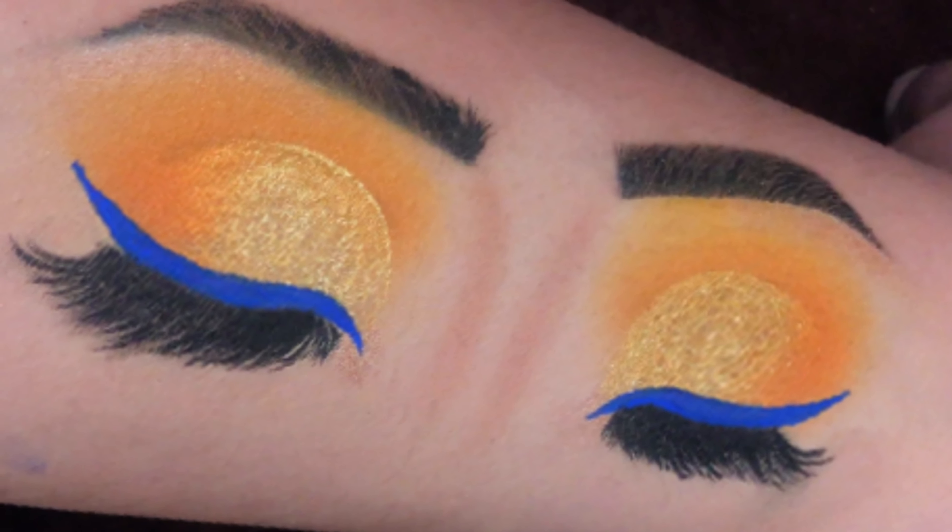Now you can leave it like this or you can add some glitter. I am using this golden glitter liner instead of loose glitter, as I don't want visible particles on my eyes to make my eyeshadow look heavy. Applying it all over my eyelid properly using a flat brush.